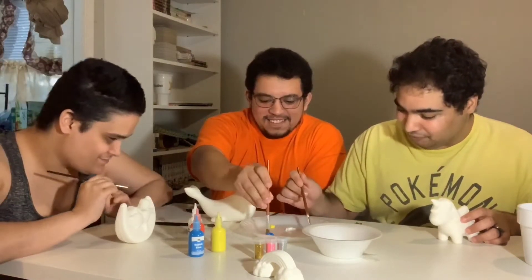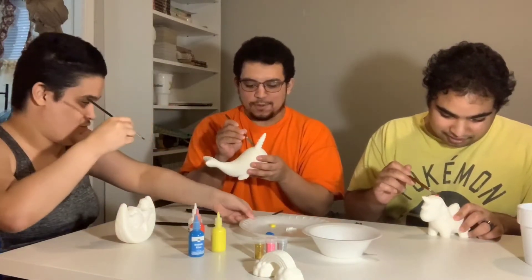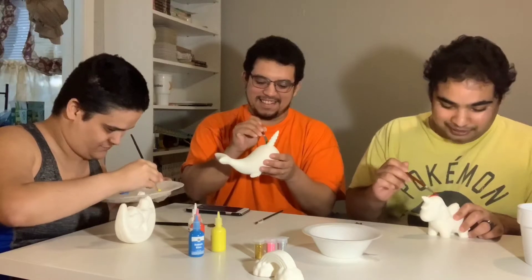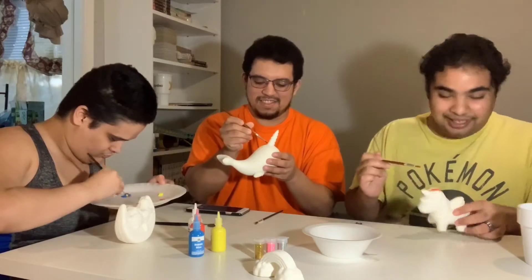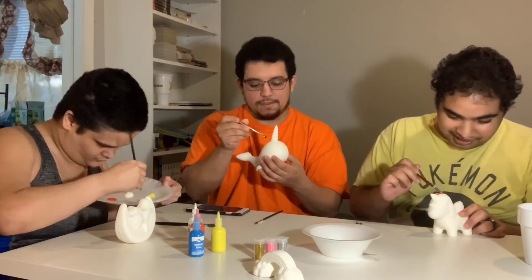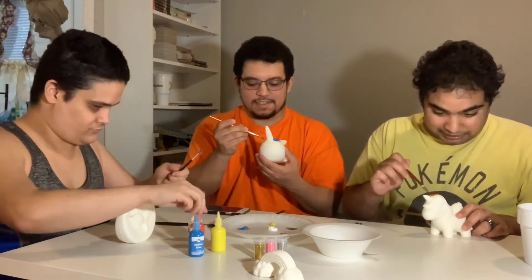I'm going to go in with red first. How has your day been? Oh my god, it looks like someone bled on my unicorn! Look at the red — it looks like somebody bled on it. Why would somebody bleed on a pony? I don't know — demon pony!